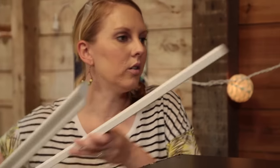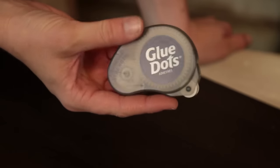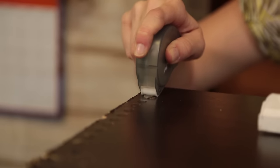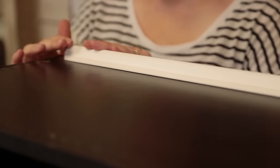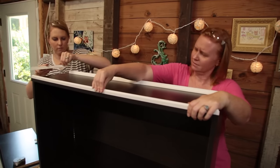Now we lay out the trim. This composite trim sometimes has a tendency to round up instead of lying flat. So we're going to use these advanced strength glue dots to hold the trim down and in place as we nail it. These are especially handy if you're working alone on a project like this and could really use a second set of hands. We flush the trim to the corner and the glue dots hold it down well, fixing the bend we had.